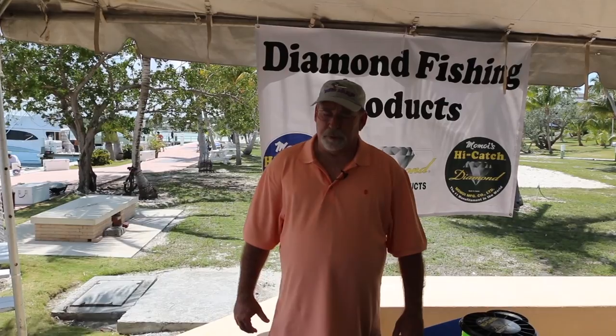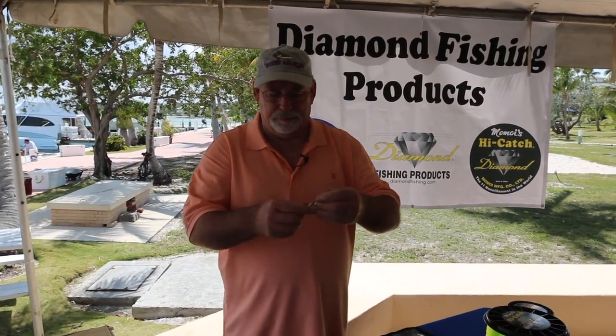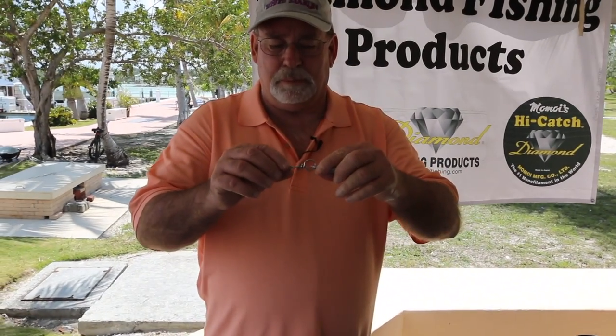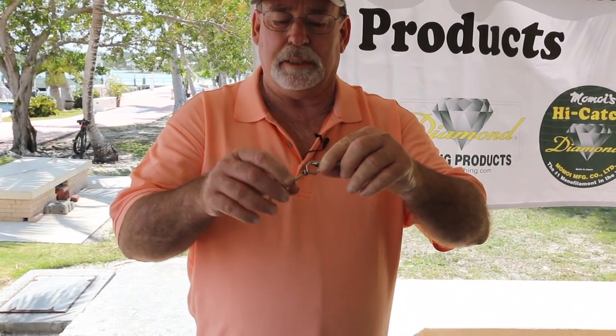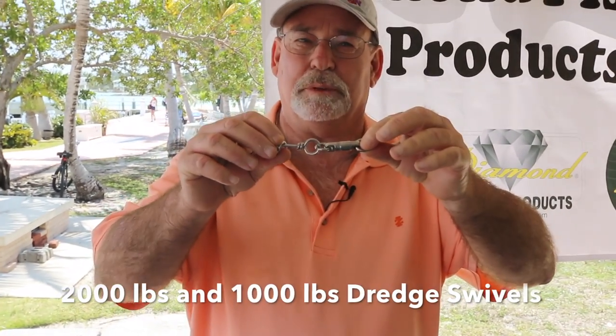I'm John Drouette, the National Sales Manager from Amoy Fishing Line and Diamond Fishing Products. New this year, we have a 2,000 pound dredge swivel. The guys were having problems with the dredges chafing off through the ring, so we oversized the ring, oversized the corkscrew, and naturally the body of the swivel grew.